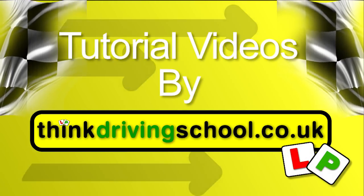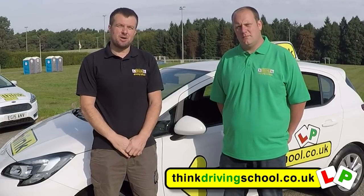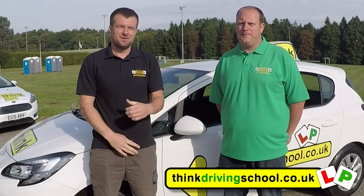We've created this video on Show Me Tell Me Questions to help you understand and learn them. Hi, I'm Ian. And I'm Doug. We're going to run through all the Show Me Tell Me Questions. On your test, you're going to be asked to do one show and one tell, so we're going to run through all of them for you now. Good luck, guys.